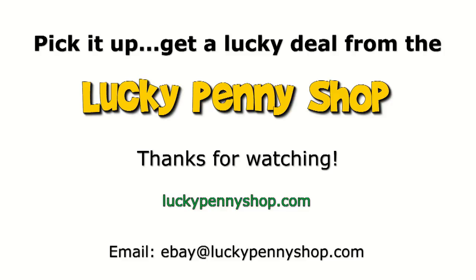Thanks for watching our eBay product video and always remember, if you see a lucky penny, pick it up.